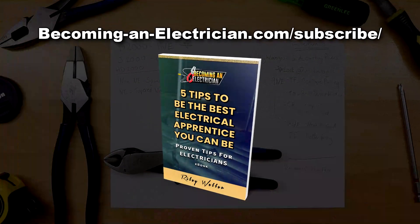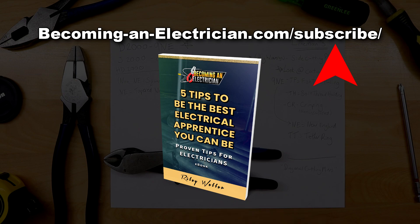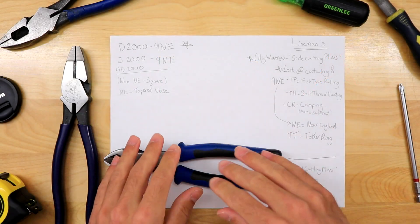Before we get into this video, I want to let you know that I've written a free book called 'Five Tips to Be the Best Electrical Apprentice You Can Be.' You can visit BecomingAnElectrician.com/subscribe, sign up with your email, and I'll email it to you for free. Okay, let's get into this video about Klein tools pliers.